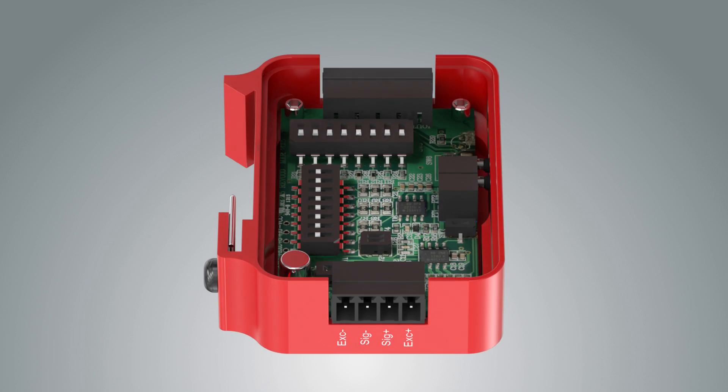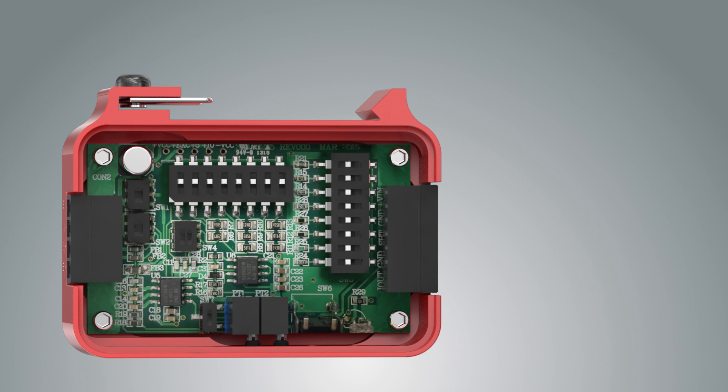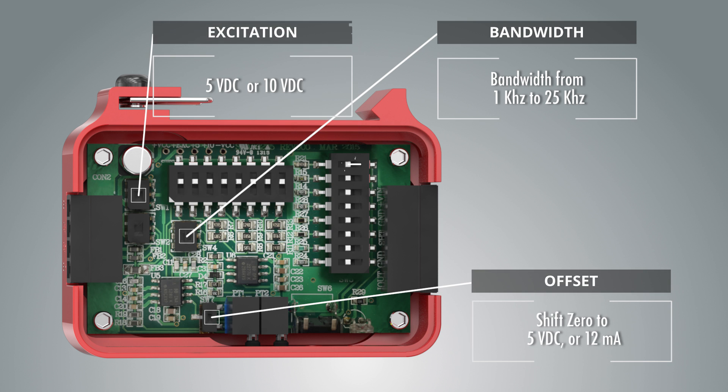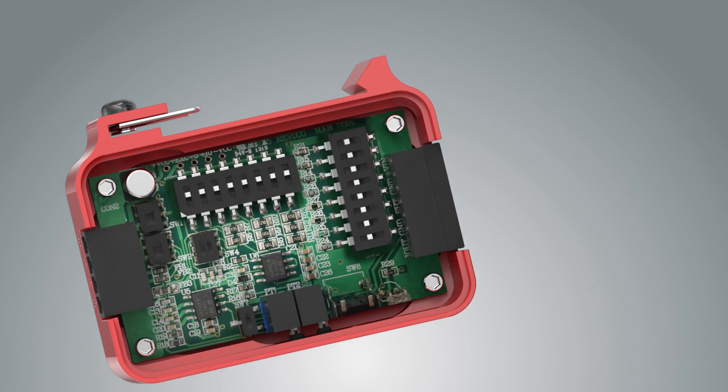Setup of the IAA amplifier has been made effortless through the use of a magnetic cover and dip switches. Onboard control for bandwidth, zero offset, sensor excitation levels, and shunt resistances ensures the IAA will be properly adjusted to maximize performance without the need of additional tools or components.